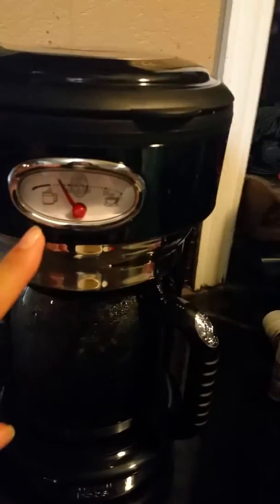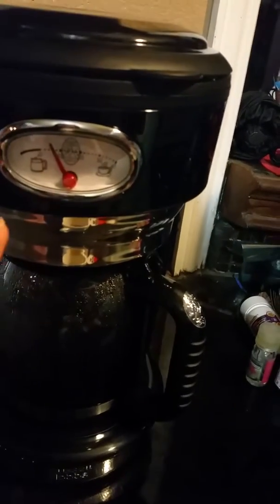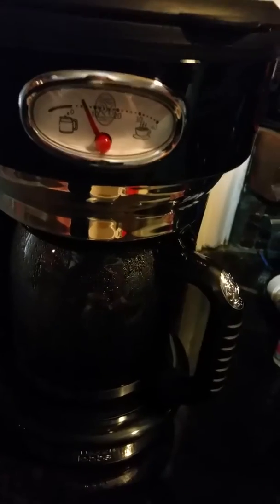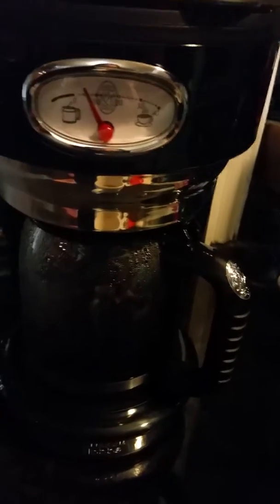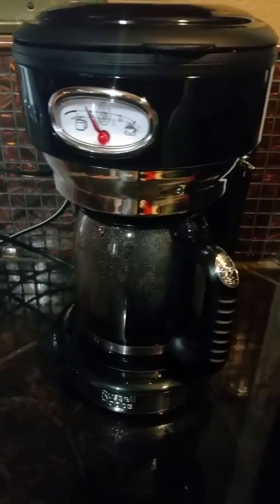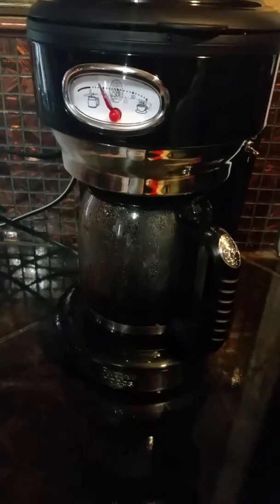It also shows you how long the coffee has been sitting there — nobody likes stale coffee. Those are some of the features. The coffee comes out good. I love coffee.